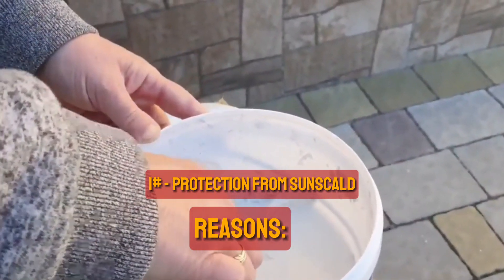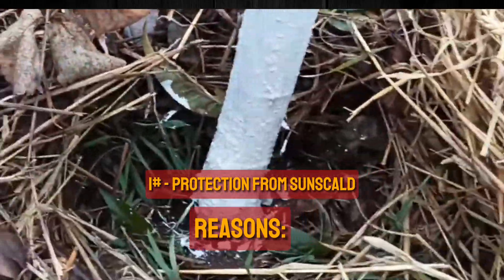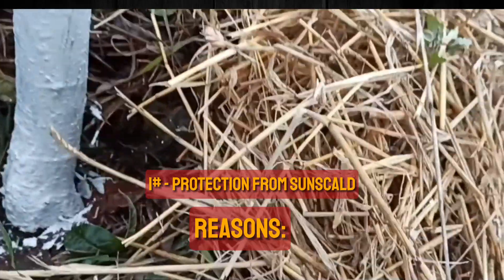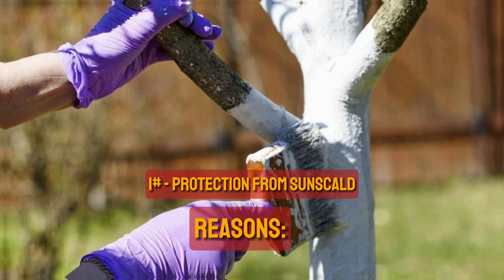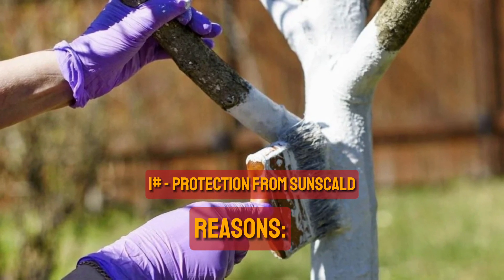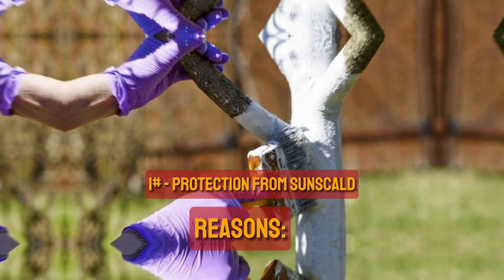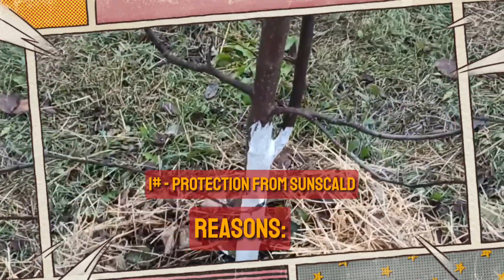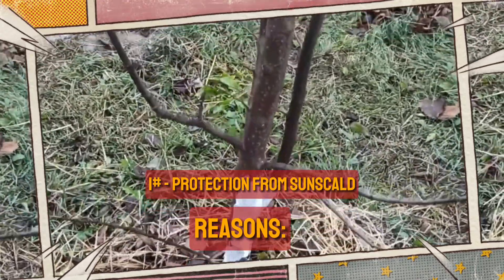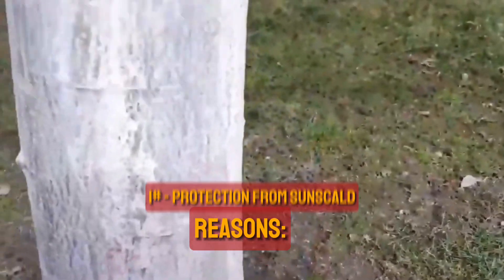When older trees lose leaves that were shielding the bark from the sun, or if the tree experiences a drought or other problem that causes it to drop its leaves early, the bark may be harmed. Bark that has been burned by the sun usually splits and cracks on the side facing the sun — on the southwest and west side of the tree in the northern hemisphere, and on the northwest and west side in the southern hemisphere. By reflecting sunlight, the whitewash lowers the chance of sunscald by minimizing bark heating and drastic temperature fluctuations.